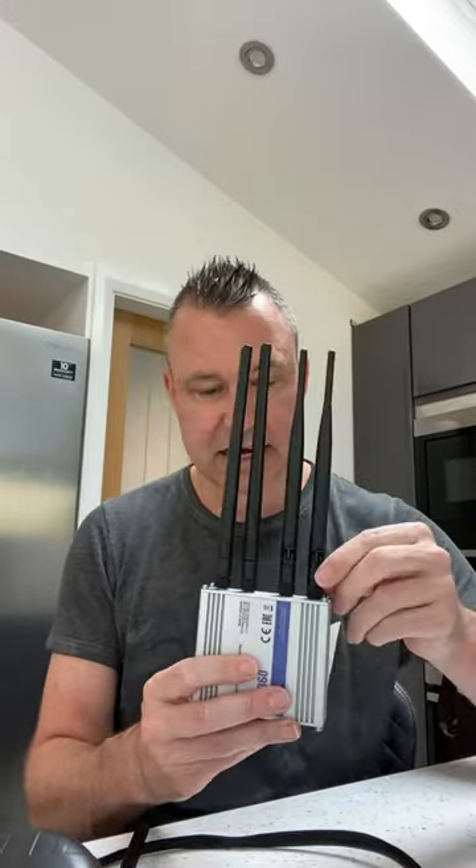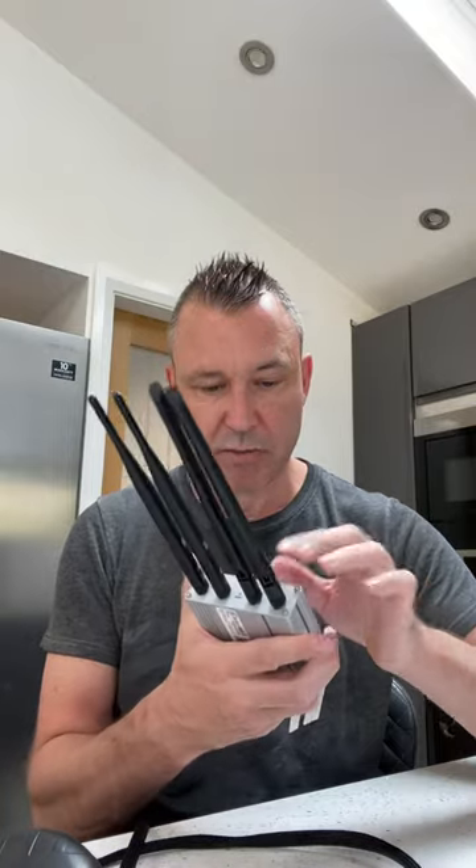The Teltonika RUT360 is a CAT6 router with two Ethernet ports. These are the standard aerials — the mobile aerials are these two, which is fine if you can house this in view of the cell masts, or near a window, or if you might have good indoor signal coverage.